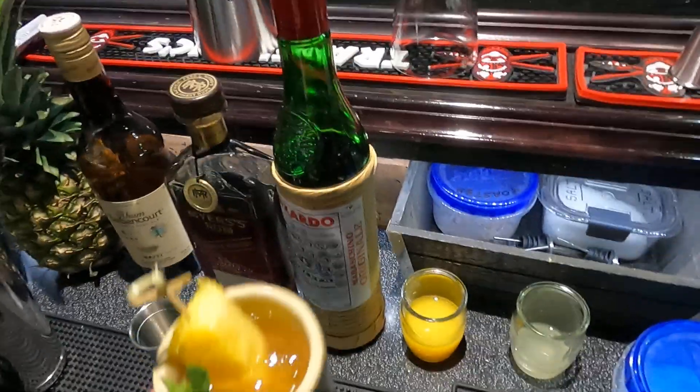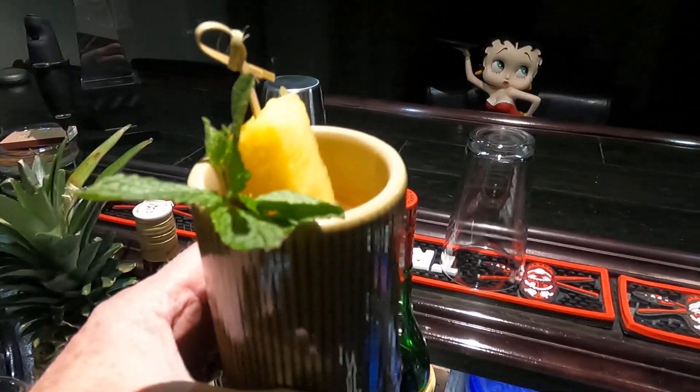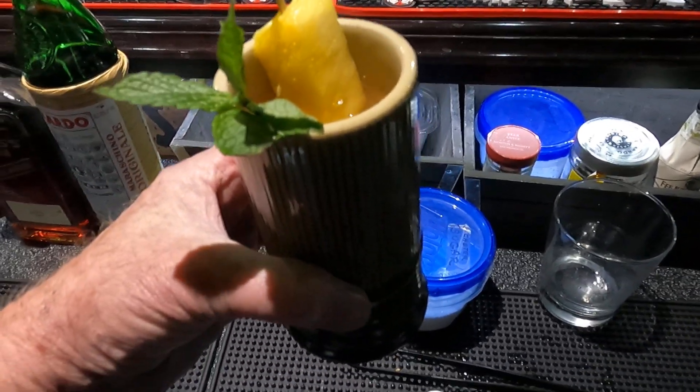And a pineapple, lime wedge, and a bit of mint. And there you have it — Olofsson's Rum Punch. Hope y'all like it, thanks for watching, and we'll see you next time.